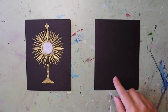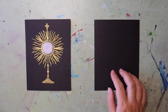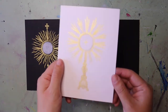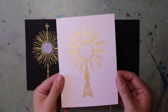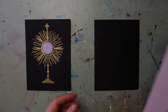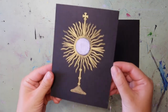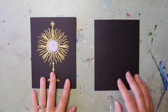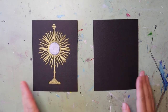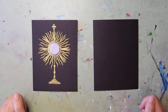You don't have to do your mini monstrance on black paper, but I think it looks really nice. This is what it looks like on white paper, just to give you an idea — it's pretty, but it's a little hard to see against the white paper, whereas on the black paper it has really nice contrast. You can see the monstrance and the details really easily. It also reminds me that Christ is the light that shines in the darkness.